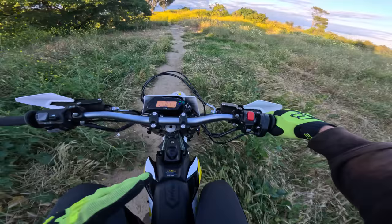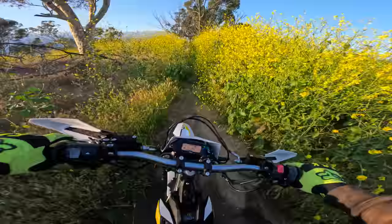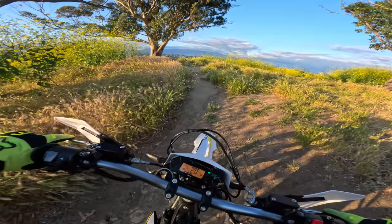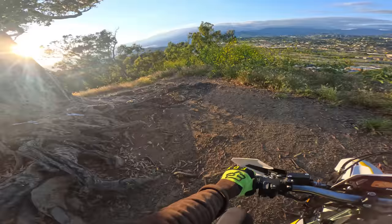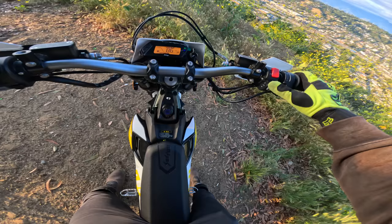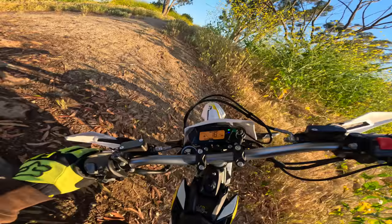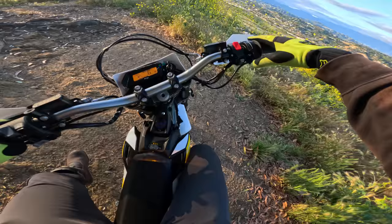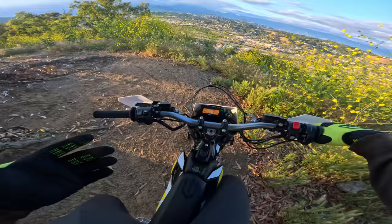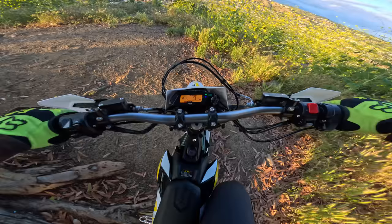So this bike has three riding modes: E for eco, D for daily, and S for sport. Eco feels exactly like the eco mode on the Light B — pretty neutered, just enough juice to get around. Once you hit daily mode, there's a little bit more going on — it almost feels like sport mode on the Light B. Then you hit sport — the throttle is very twitchy and the bike will basically spin right out. Those are the three modes. There's also a horn.